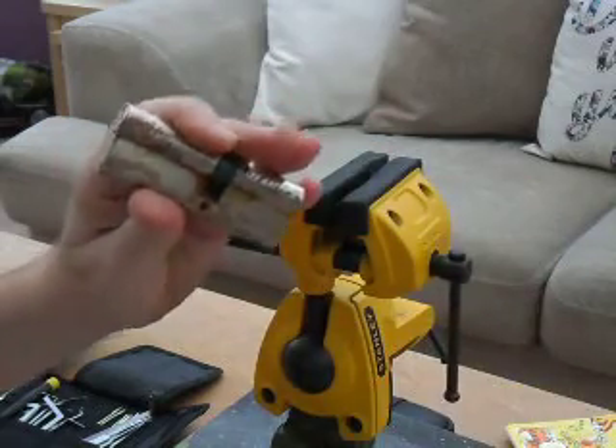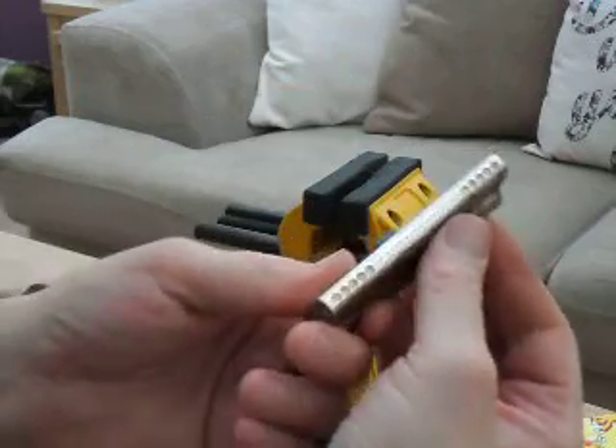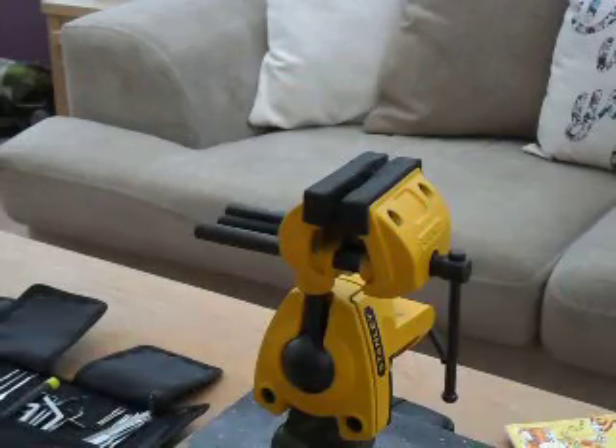And that is, as I said, a Sterling cylinder, 5 pin. This is Lock Surgeon, thanks for watching.